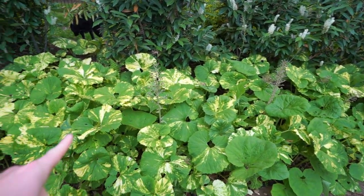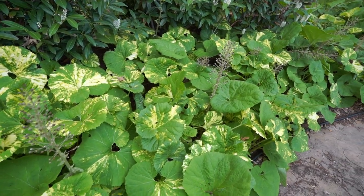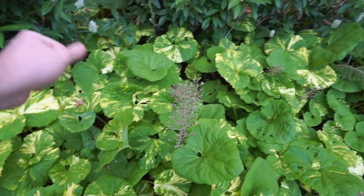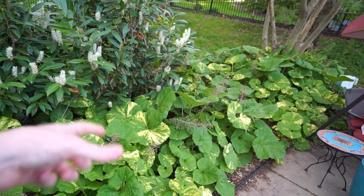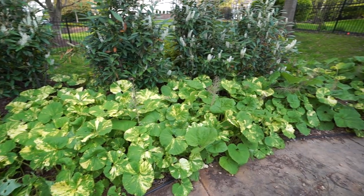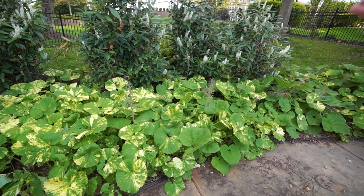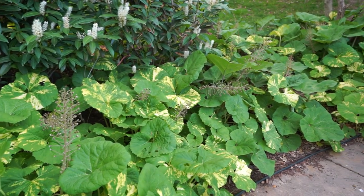They do seem to attract slugs — that's the only thing I'll say. A lot of the holes are probably from slugs and snails because we haven't really had hail this year. That can be controlled by going in with some slug and snail bait, and there are tons of home remedies — things people do with beer and various potions. For a while I was convinced they attracted mosquitoes, but I think it's just that I planted in an area that stays fairly moist, which also favors mosquitoes.